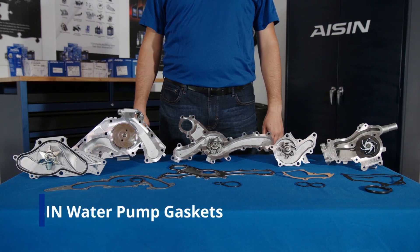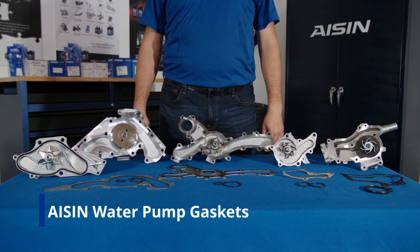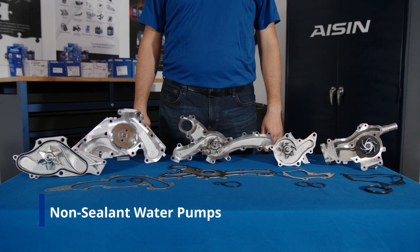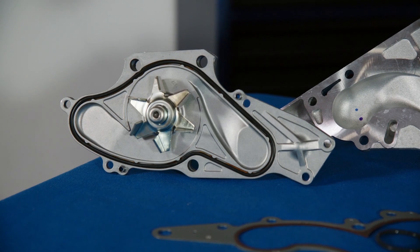There's a lot of confusion regarding the use of sealants on ice and water pumps, as well as the type of sealant to use. Let's go over some of the most common water pumps that are supplied with gaskets that sealant should never be used on.